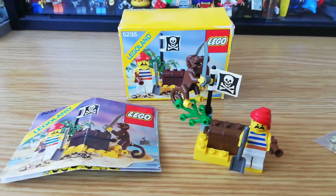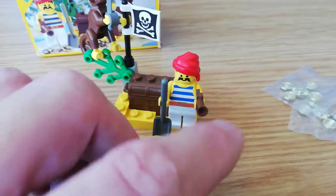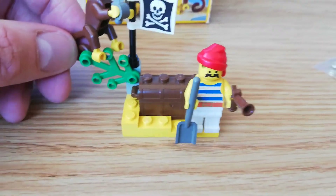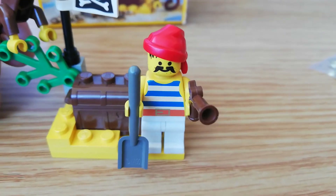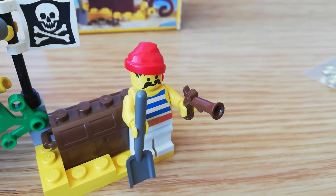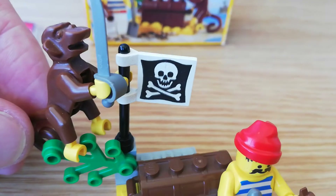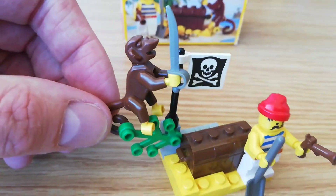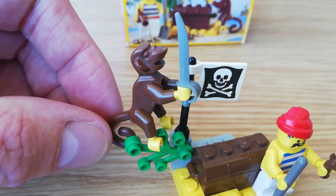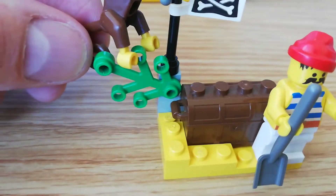Very, very small set — 20 pieces. So you've got just a very simple beach build. One minifigure: a nice original pirate minifigure with his original brown coloured flintlock pistol and a spade. One of the smaller pirate flags. It's a nice set because you've got the monkey with it — a sword-wielding monkey — so it's a good set to get if you really wanted the monkey back in the day. And there's one little foliage piece.